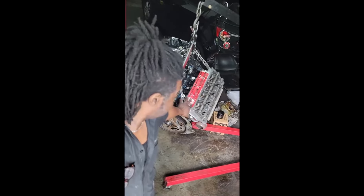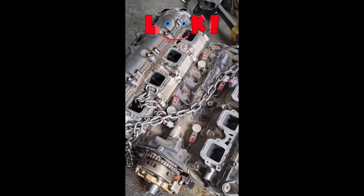We're getting ready to put this engine in. We got it all prepped up with the oil pan on. I left the front timing cover off and the intake off. Here's the old engine — we got everything we need transferred to the new engine. We're about to drop it in.